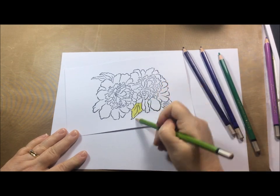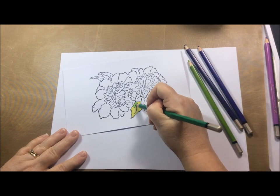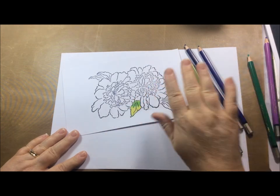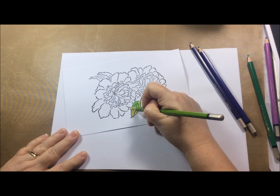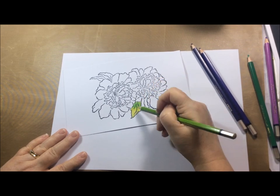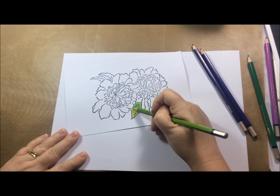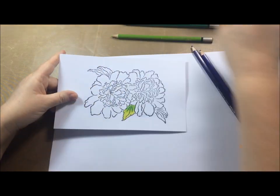They go down really nicely — they are lovely and smooth, especially on that smooth cardstock. Now I'm using the darker color to add a bit of shading, then going back over with the lighter green. The colors do actually blend quite nicely; you don't get a total blend, but they do start to mix together slightly in the middle and you get a nice smooth appearance to the coloring.